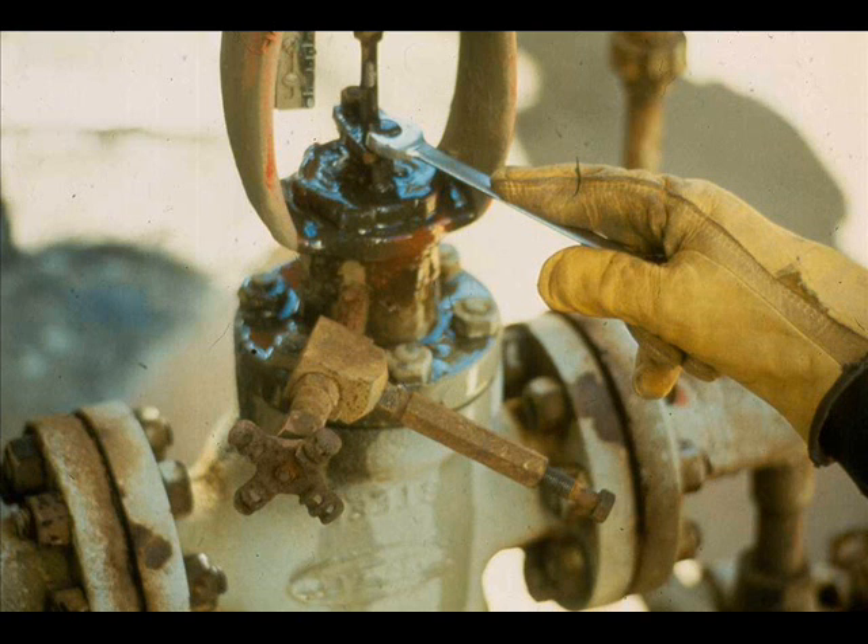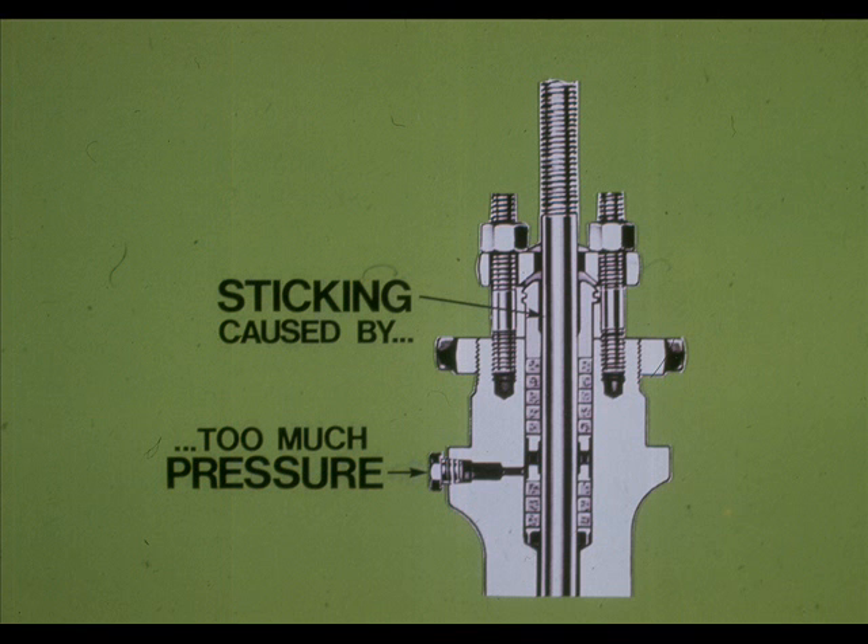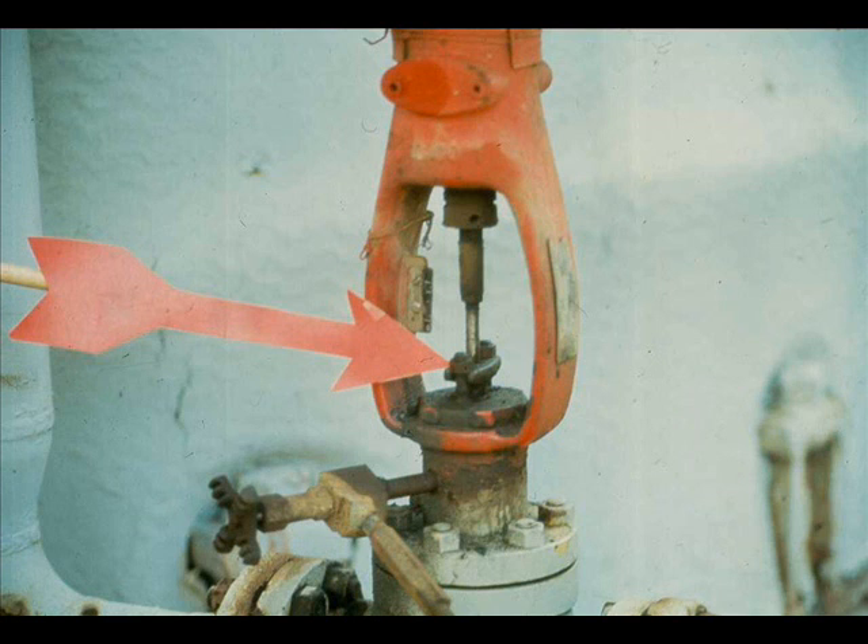Do you see anything wrong with this valve? Whoever adjusted this packing didn't pull up on the flange nuts evenly. The result can be a ruined plug stem. Do not apply excess pressure — over-tightened packing can cause the valve to stick or it can cause hysteresis. Hand-tight plus one revolution usually tightens the packing box flange stud nuts sufficiently to prevent packing leaks.